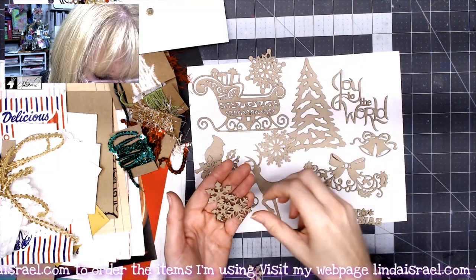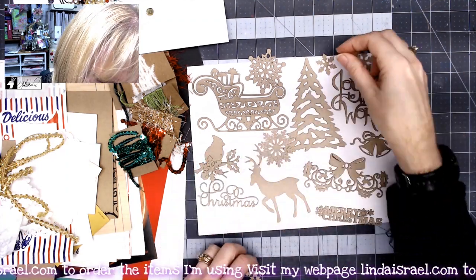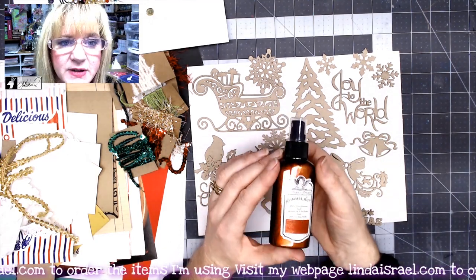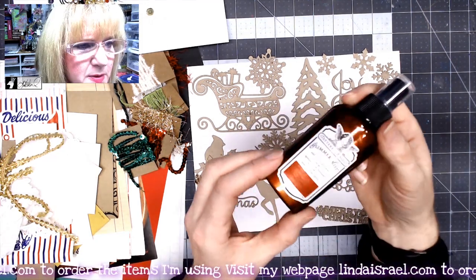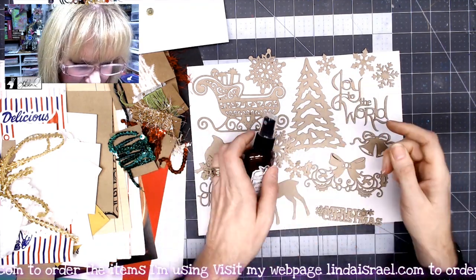There are also little bells and more snowflakes. You also get a bottle of Tattered Angels Glimmer Mist called A Christmas Dream — it's a beautiful shade of red with lots of gold mica in it.